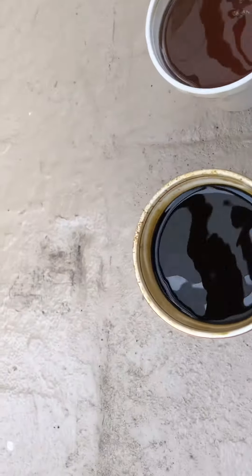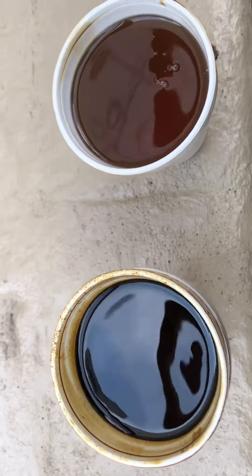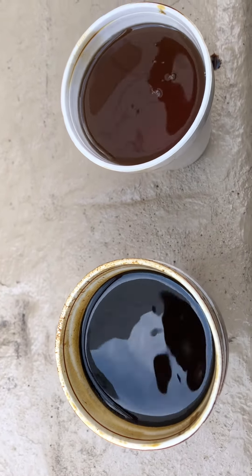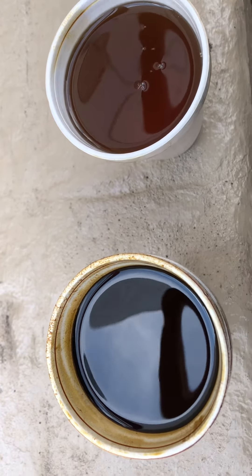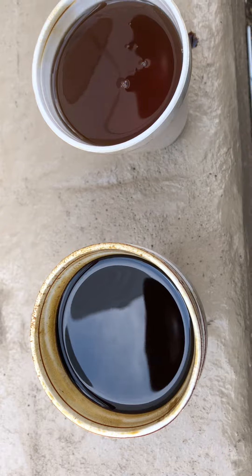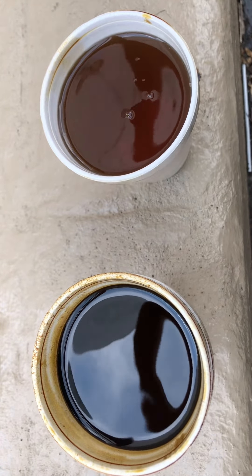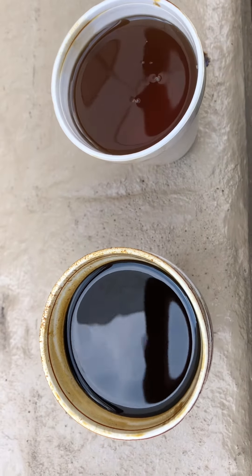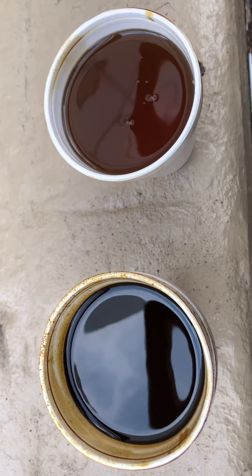What's up TFO gang, welcome back. This is Marquise with another short video with a little bit of extensive information here. Quick, short, simple, to the point. What I have is two cups of oil, and what I'll be demonstrating in this video is old versus new.